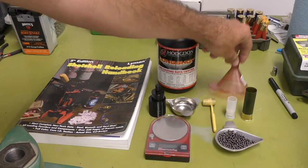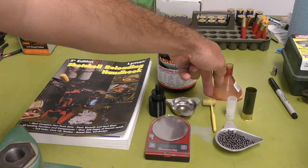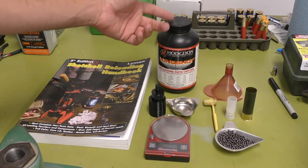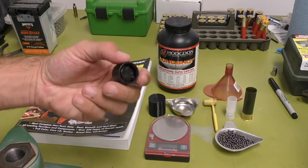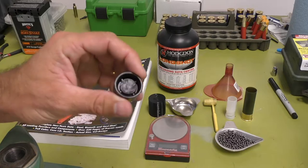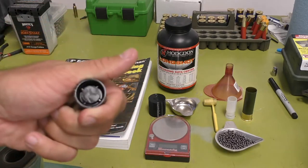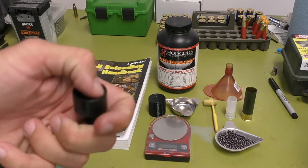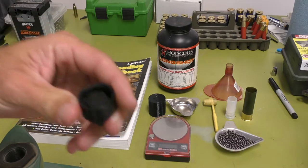I have a powder funnel — it makes it easier for getting powder into the shell. I have a powder scooper, which is more convenient so I don't have to pour directly from the bottle. And a roll crimp. This is what you're going to need if you do not have a press. If you have a press, you can fold crimp it — most recipes call for fold crimping — but yes, you can roll crimp. People call it a roll turnover crimp because it's not an actual roll crimp, but a roll crimp is what you're going to need.